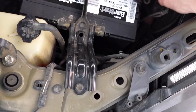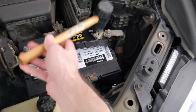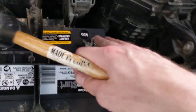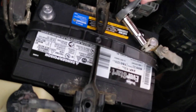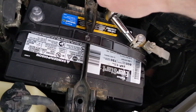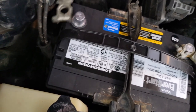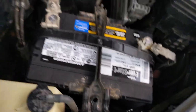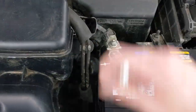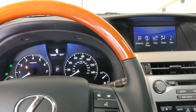Put the negative on first. Using a rubber mallet — don't ever use anything metal, that's for sure — just tap this down very gently so it's on. Now we'll do the positive. There we go. It's sparking a little bit, I'm trying not to touch it. Okay, let's try to start it now.